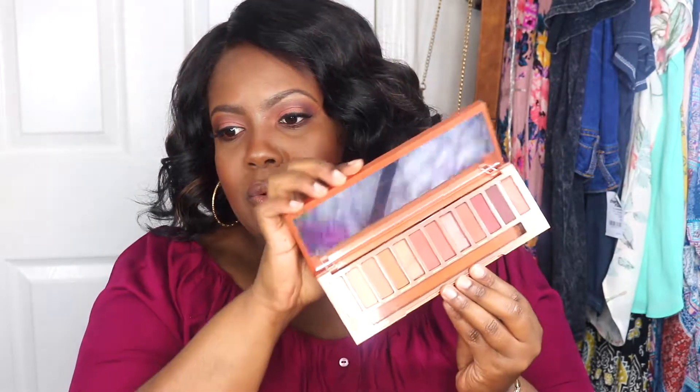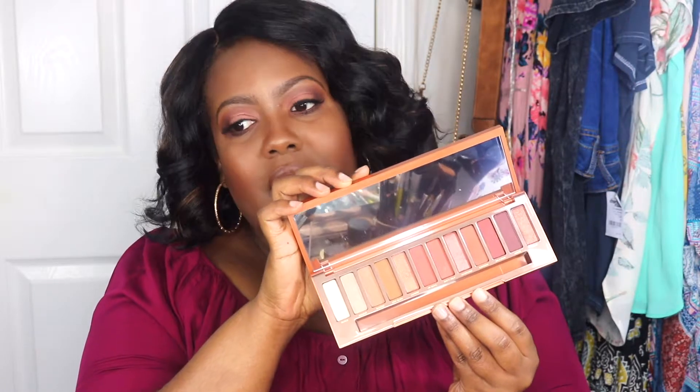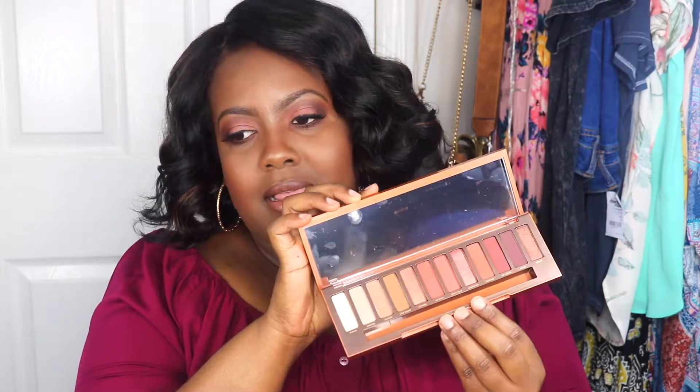Hi guys, it's Carol and welcome back to my YouTube channel. Today I created this summer look using the new Urban Decay Naked Heat palette. I think this is going to be one of my new favorite palettes for summer — the shades are absolutely beautiful and woman of color friendly.